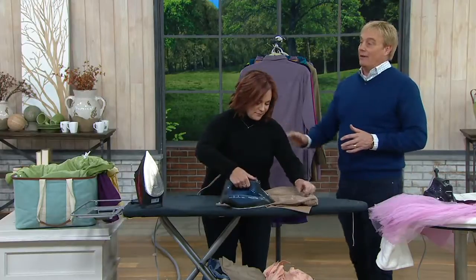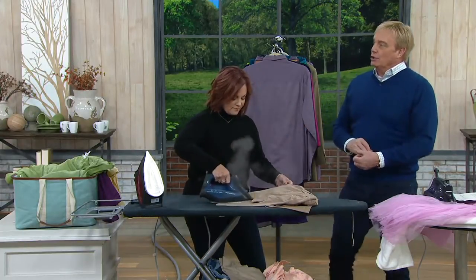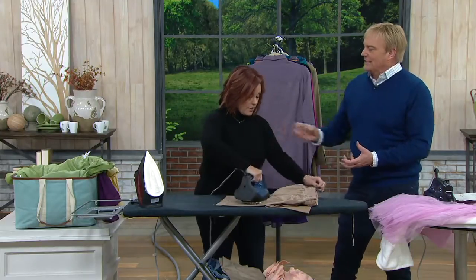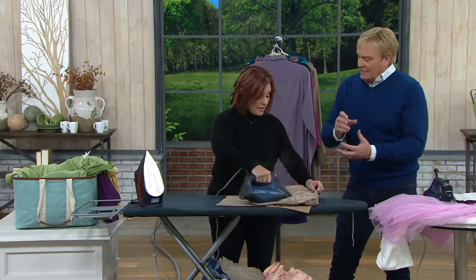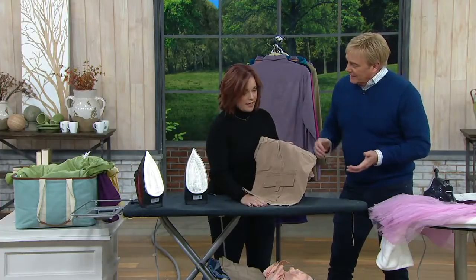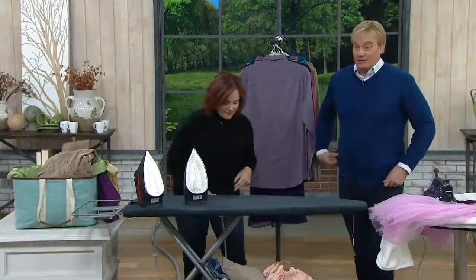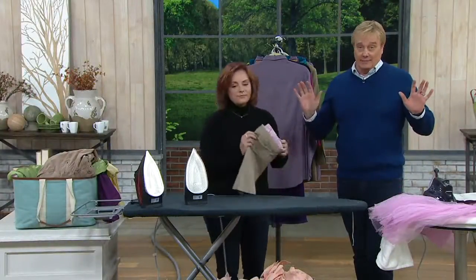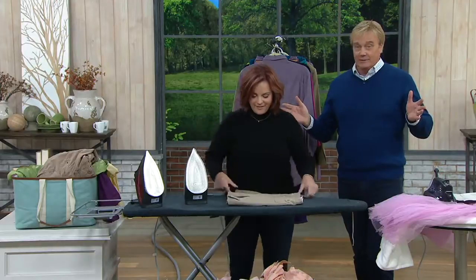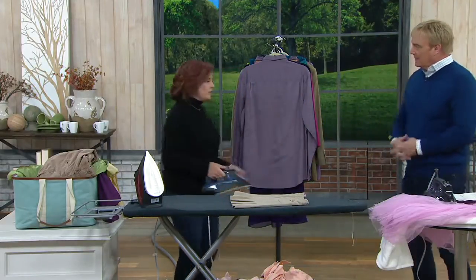Have you ever forgotten to change the temperature dial? You're already on the wrong setting — the hottest is linen and cotton. Now you're doing something synthetic like polyester and you just ruined it. You ruined one garment. Save one garment and this iron pays for itself — literally $50. And being able to vertically steam with it too.